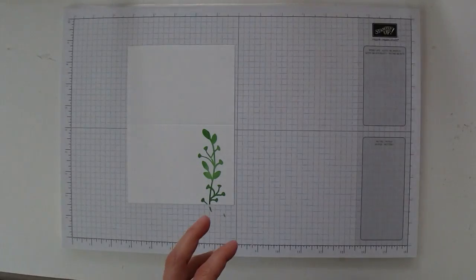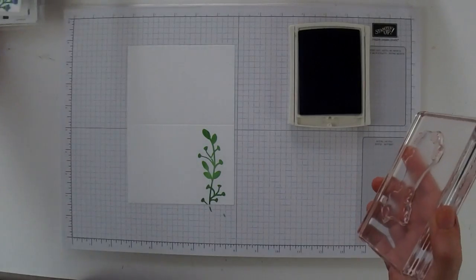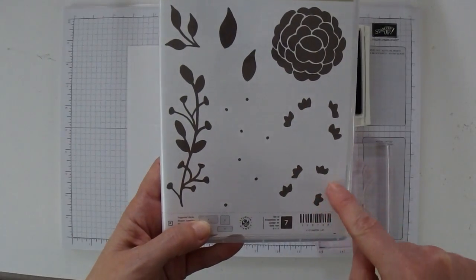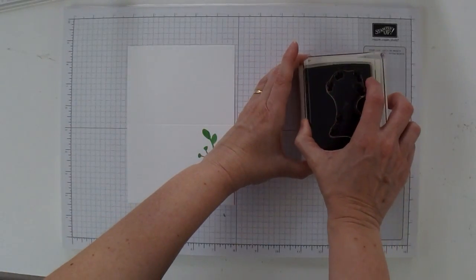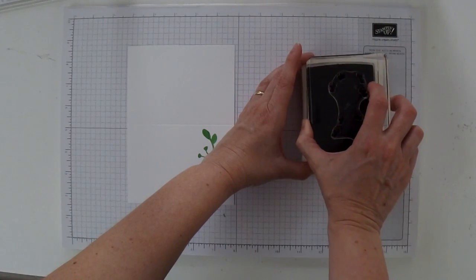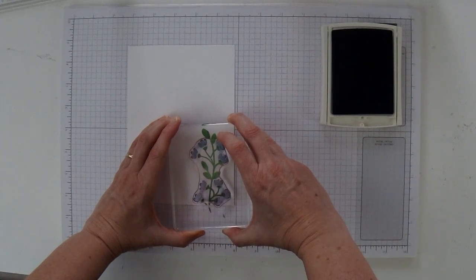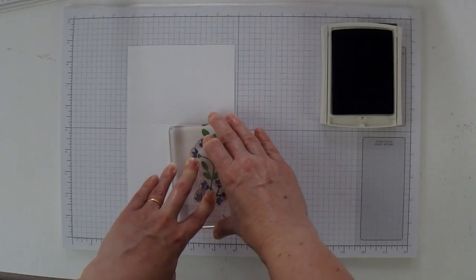Then we're going to take the Marina Mist ink pad and these are the matching flowers — it's this stamp with all these scattered blossoms that matches the stem. So let me ink this up in Marina Mist. The one thing with these blossoms is that they hover — they leave a little bit of white space beside the green flower base that they're set upon. So when you're hovering over your green stem, just make sure they all have a little white space in between. When you're happy, go ahead and stamp down.